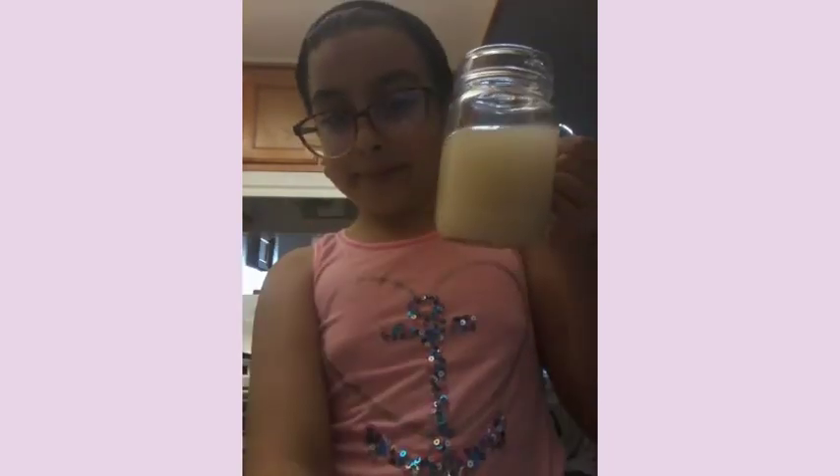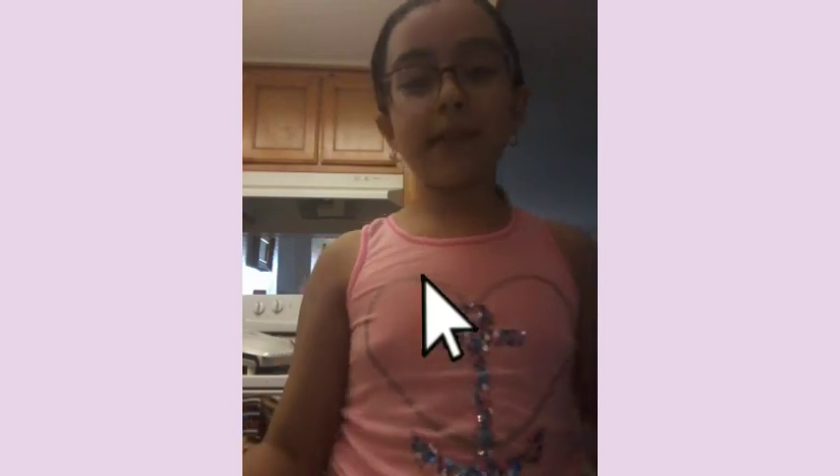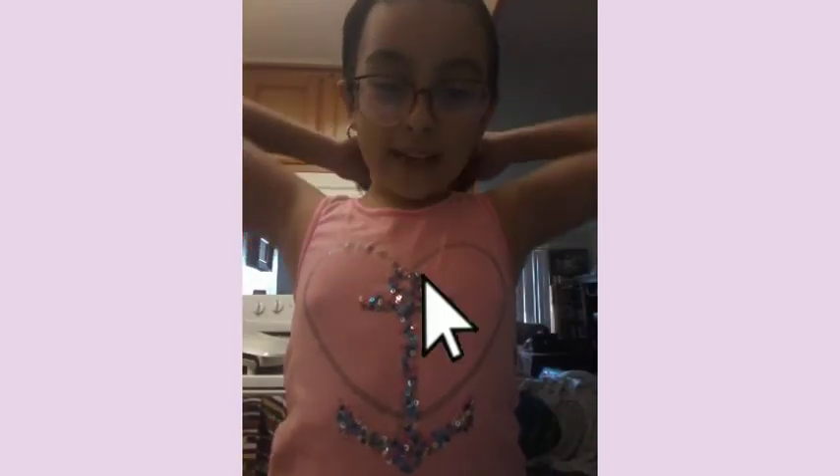Here is your lunch! Okay, thank you so much for watching this episode of Cooking with Issa. I don't know what I'm gonna do for the next episode, but thank you so much for watching. Make sure you hit that subscribe button and turn on your notifications so you know when another video is coming up. Bye bye!